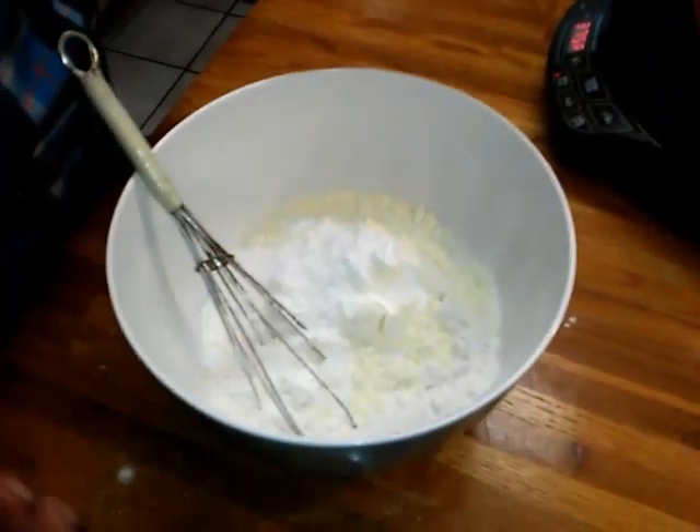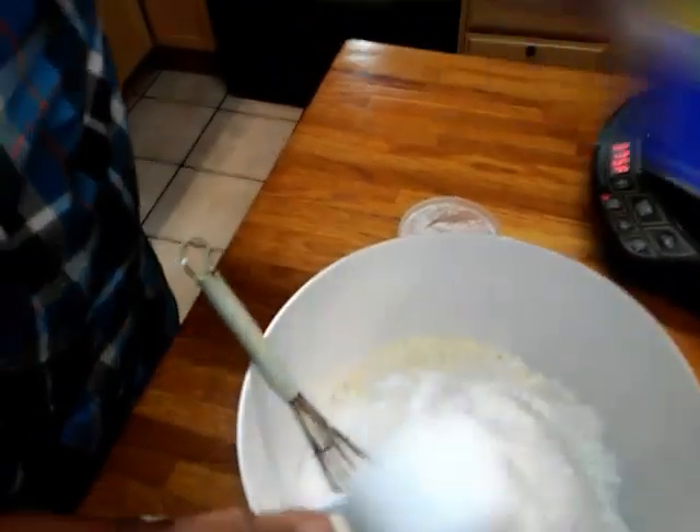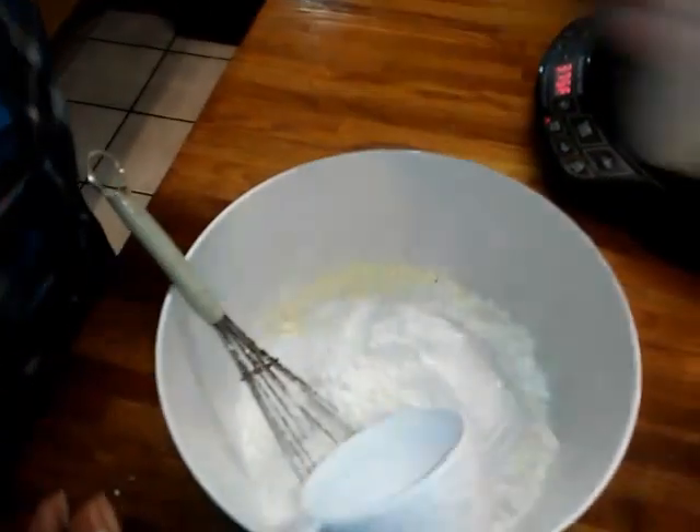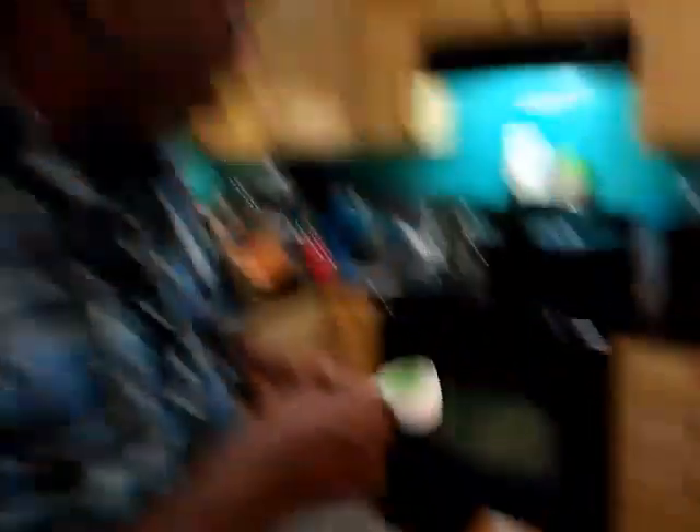And this is what gives chicken that crunch — corn starch. I'm going to add a third of a cup of corn starch. This is the alternative to all that liquid buttermilk. Liquid buttermilk costs close to three dollars a quart. This powdered blend is about three something, and it won't go bad if you're going to fry a lot of chicken.